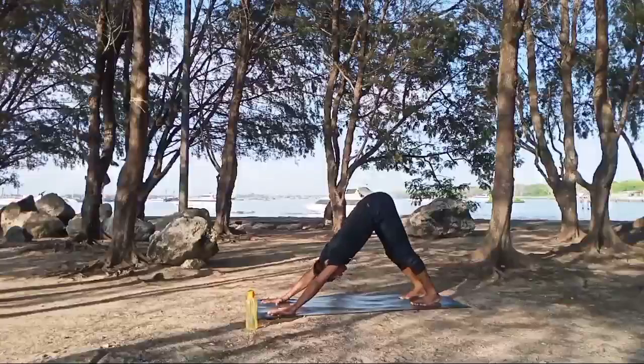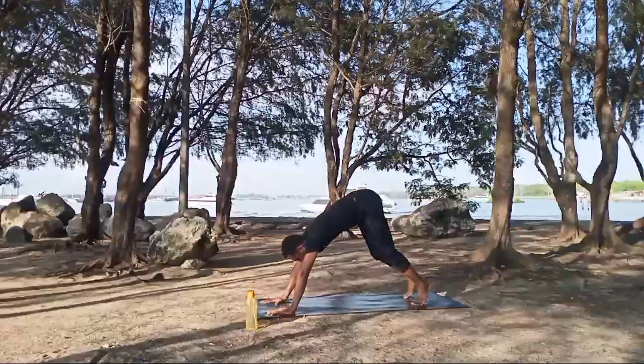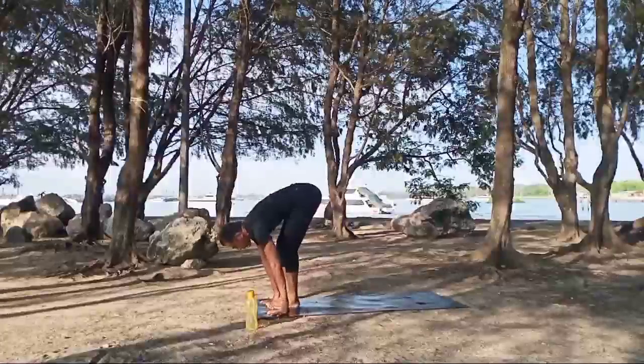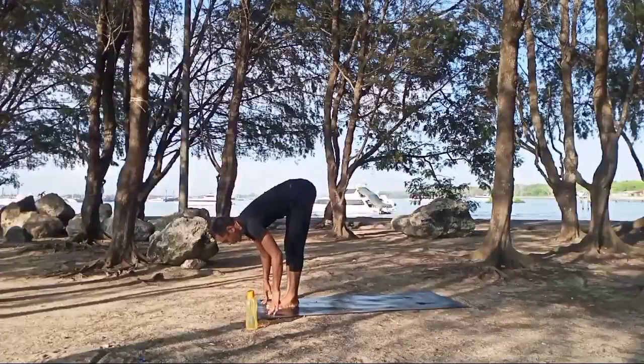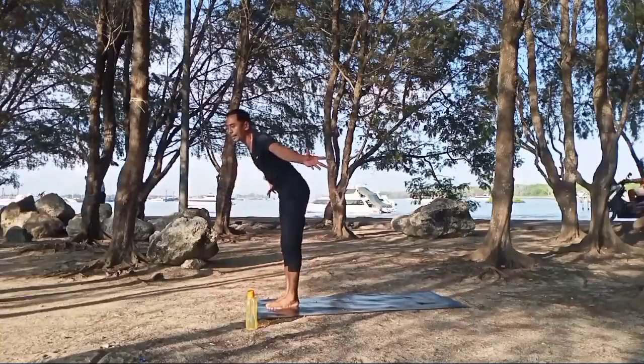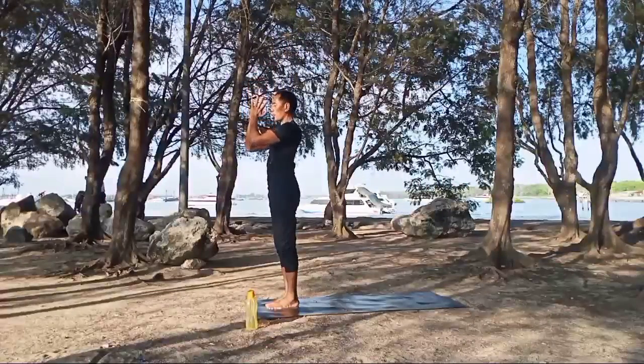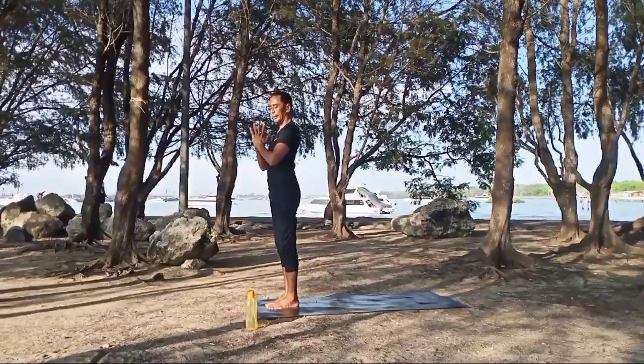Watch and breathe. Inhale, exhale. Inhale, step back to the front. Let your spine open, chest down. Exhale, inhale — raise your body and hands up. Exhale, hands back to your chest and relax. Okay, take some time.